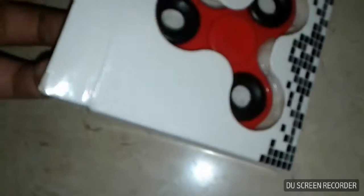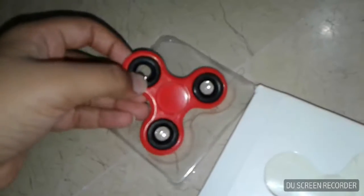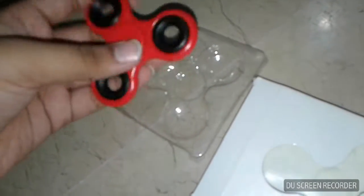I already took the tape off so I can open it. First of all, take it off. You can see this thing — it's in a packet. Let's do this. Okay, there it is, really nice!